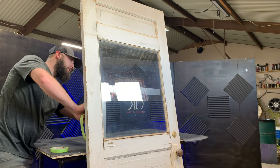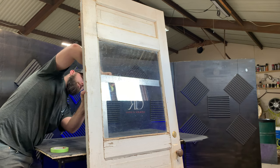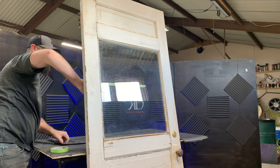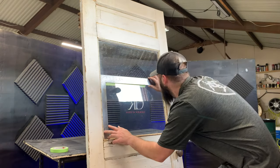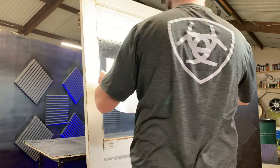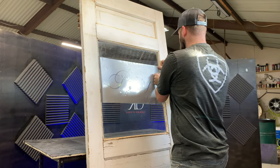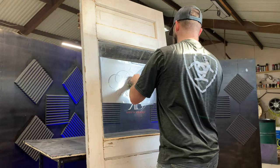Now I'm using my square to tape off a perfectly straight line as a reference to make sure my stencil is on correctly. I'm keeping an eye on that tape line to make sure the logo is straight. Once it's on there straight, I peel the transfer tape from the vinyl.